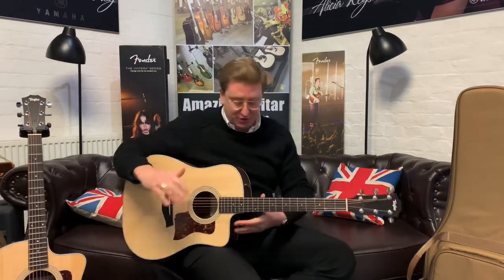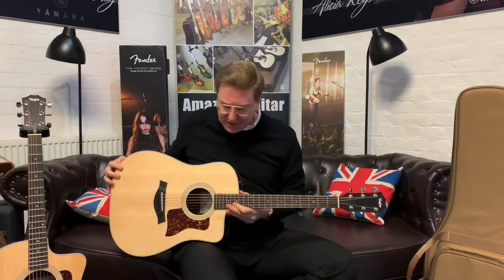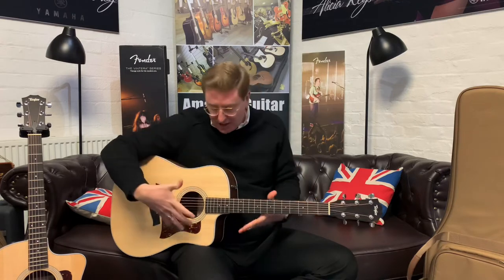Let's have a go with the 210 CE now. So there is definitely going to be a tonal difference. There's a physical body difference when you're sat playing it. It feels bigger, this one. It feels like there's more of a reach around on it because of that Dreadnought body shape.